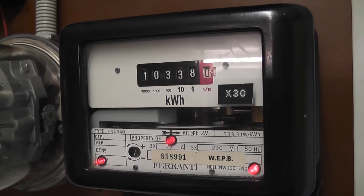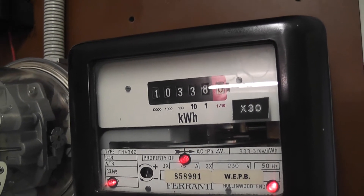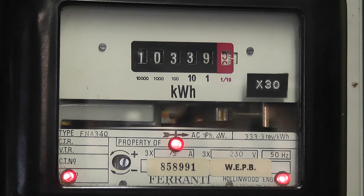The Ferranti FNA34Q. This is a CT meter. These single meters are extremely well made. They have a disc at the center of glass. The type is FNA34Q — it's a three phase four wire meter.